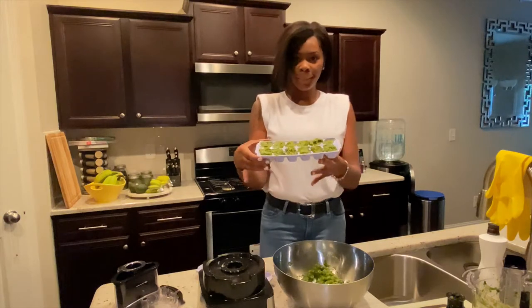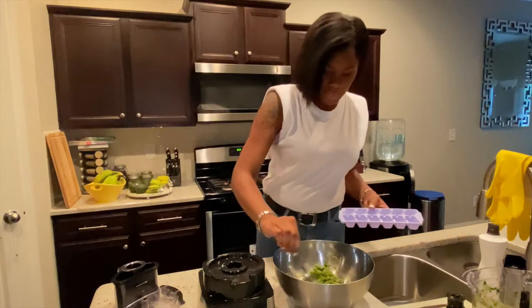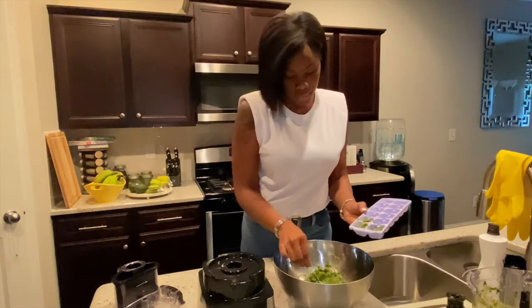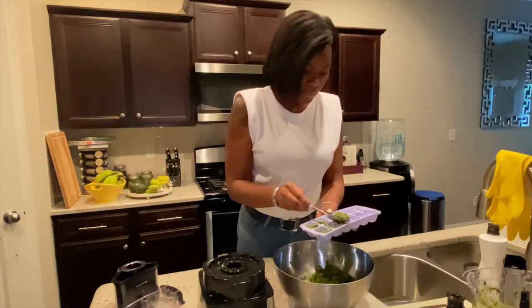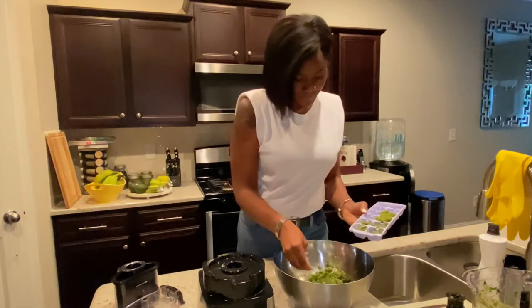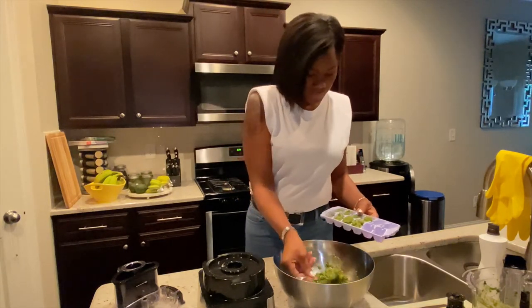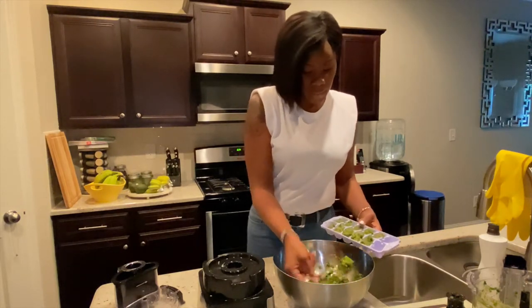That's one ice tray done. I'm going to do the second one, and whatever's left I'll put in a bowl and use some tonight and then for the rest of the week. This is my sofrito, also known as recaíto — please let me know if I'm butchering that name. This is so strong. The good thing is there are no preservatives in this, and like I said — if I can make this, anybody can make this.